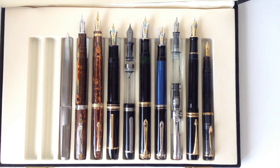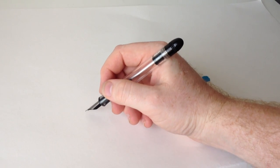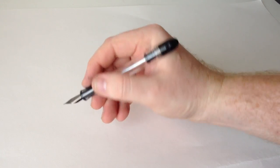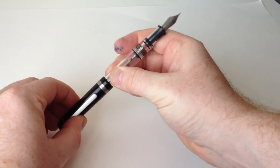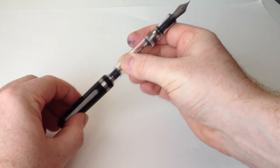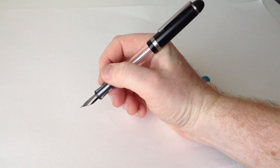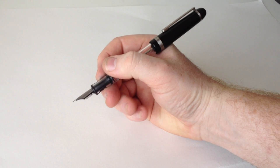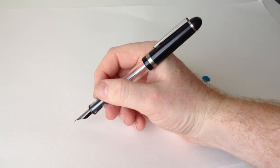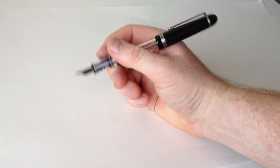Notice that the Streamline is longer than even the M1000. When posting each pen, it's most similar to the 149 in length, so if you like a large pen, this one will definitely fit the bill. In the hand, the Streamline feels just as good as any of those pens and actually a little better than most. The cap posts very well, sitting far enough down on the barrel to keep the pen comfortable, and the O-rings on the filling knob create a nice tight seal with the cap.